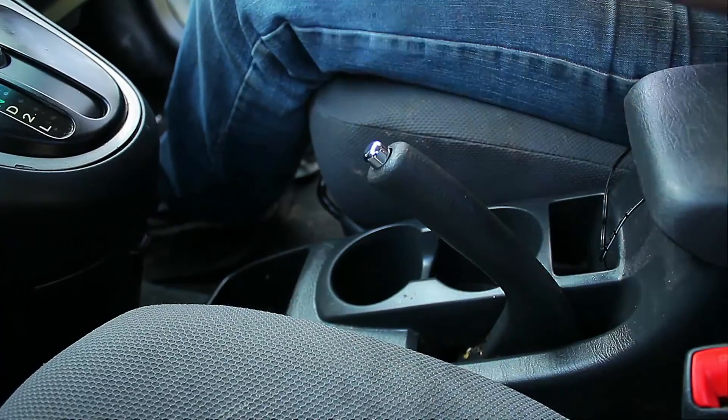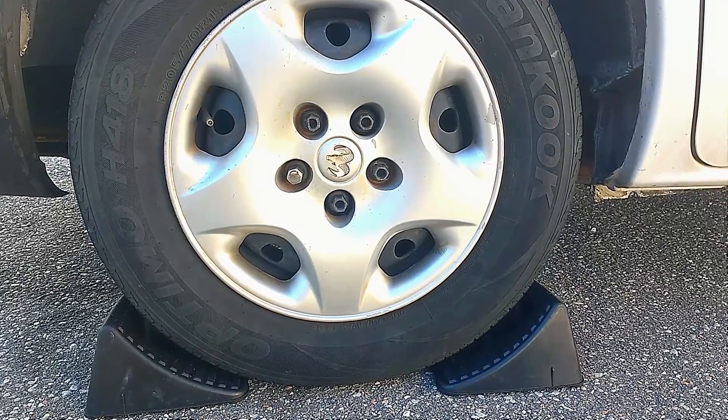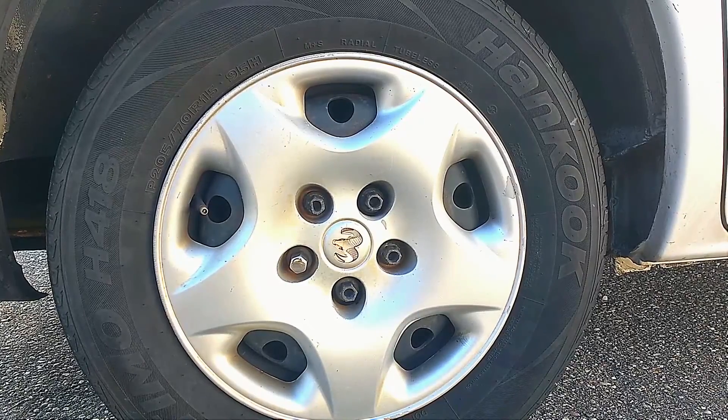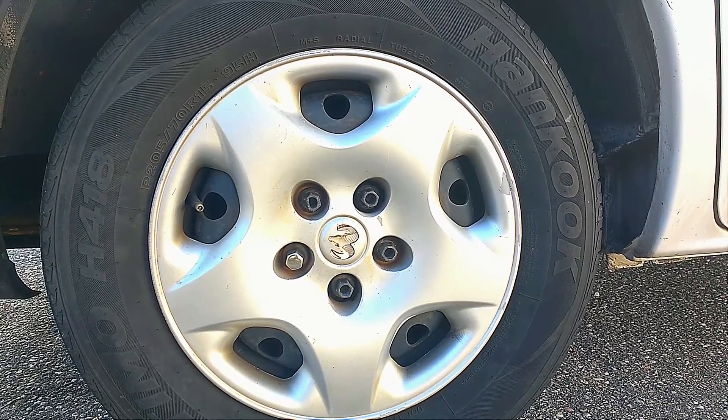The first thing we're going to do is place the emergency brake on the vehicle, and second, place wheel chocks on the rear tires. Now, before we raise the car, we want to loosen the lug nuts on the tire.